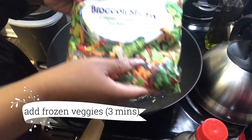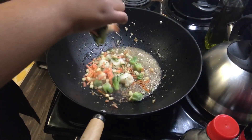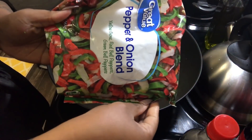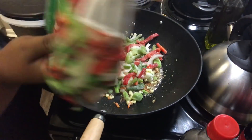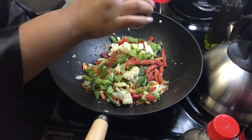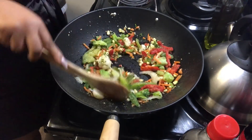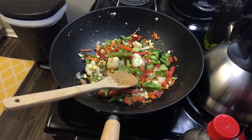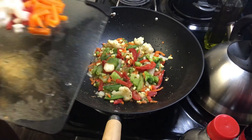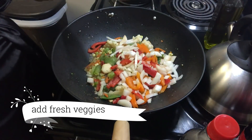This is the broccoli stir fry — it has mushrooms, cauliflower, sugar snap peas, and corn. It barely has broccoli even though it's called broccoli stir fry, but okay. I'm also using a pepper and onion blend mainly for the green peppers. I'm going to season each element as I add it because I want everything to have flavor — I don't want any bland food. I keep it stirring, and then I'm adding my onions and peppers that I cut up.